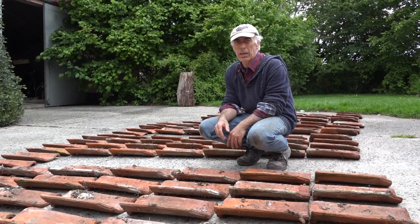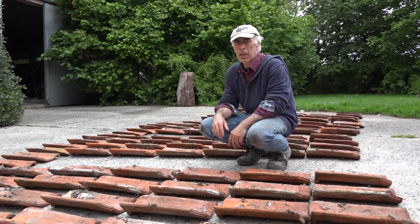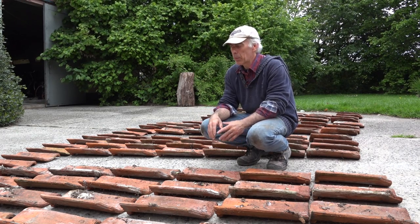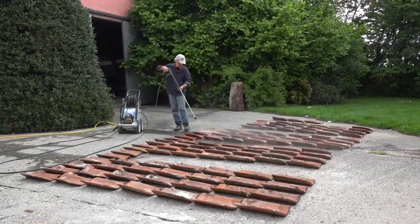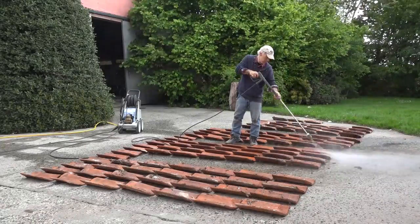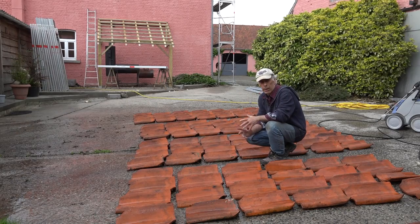The roof is ready and I have laid out the tiles in the right amount for what I'm going to need. I measured it out and now I'm going to clean them with some high-pressure water, then flip them over, clean them again, and then they are ready to go on the roof. They are cleaned on one side, so now we flip them over, do the back side, and then we are ready to place them on the roof.